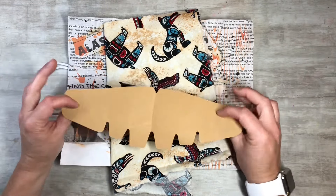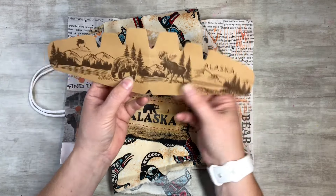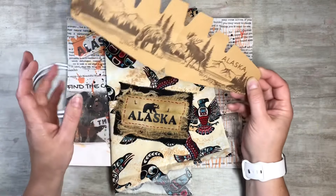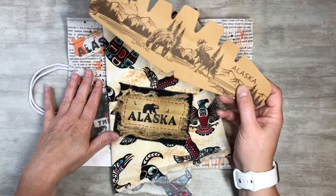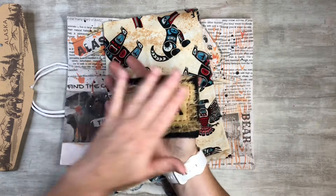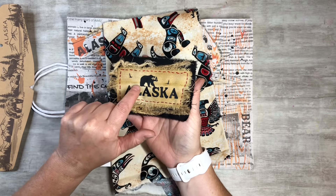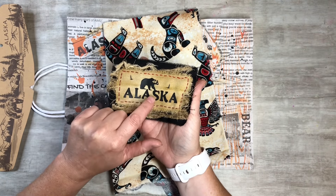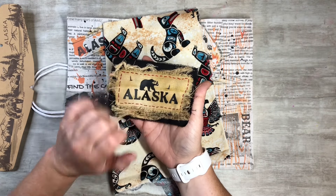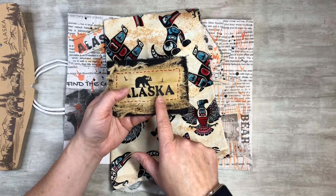What I want to do today - when we went on our trip, my son got a hat, and this was inside the brim of the hat. I was thinking this would be a great pocket for the inside of the journal. The other day I went ahead and put this together, where I did some vinyl, cut it out on my Cricut machine, designed it, cut it out, and then ironed it on. I'll go ahead and show you guys a short clip of that.